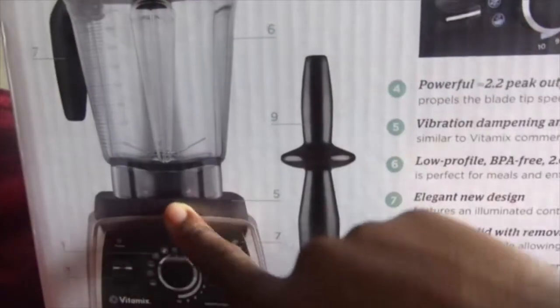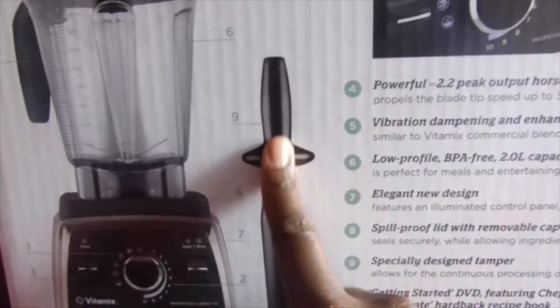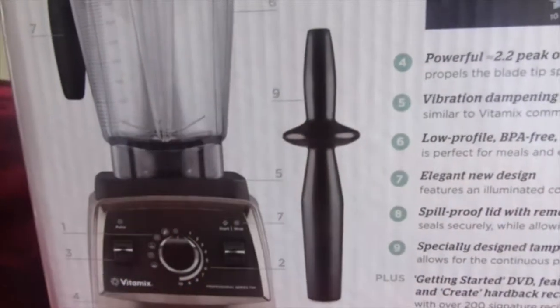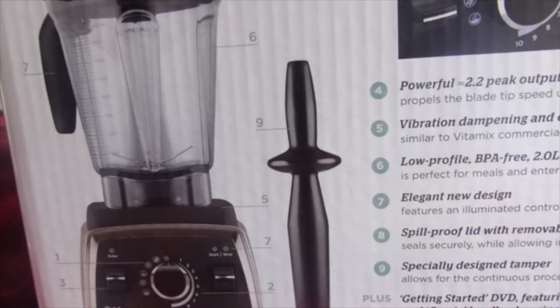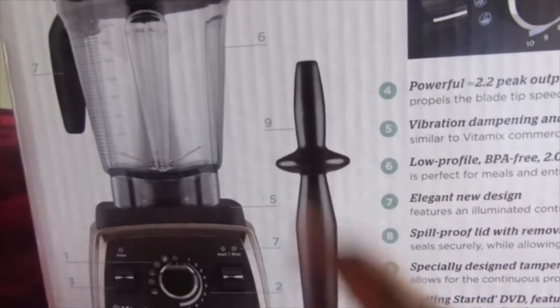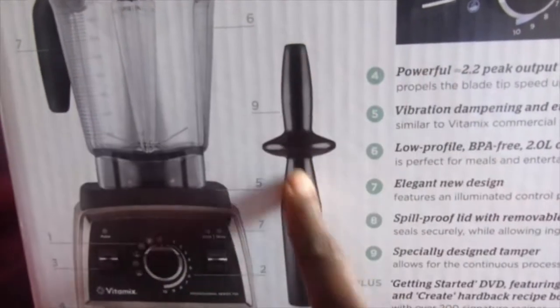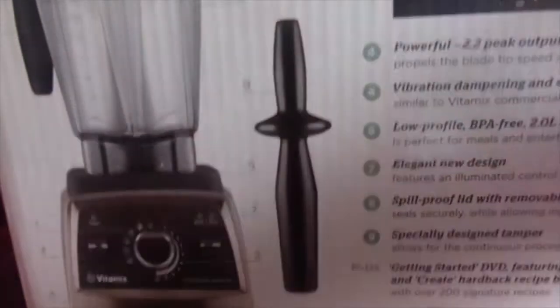The tamper is designed to not go all the way through to the blade. I bought something before — a Magic Bullet look-alike, a fake — and the plunger on that one could be inserted two ways. One way kept it away from the blades, but the other let it reach them. So one day when put in the wrong way, the tamper actually got blended with the food. It did get damaged, and that was the end of it. With this quality product, that should not happen.